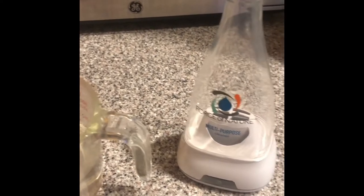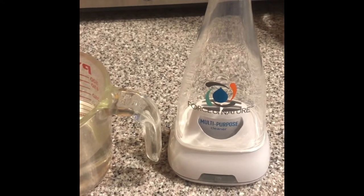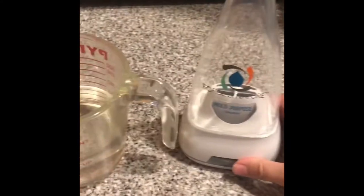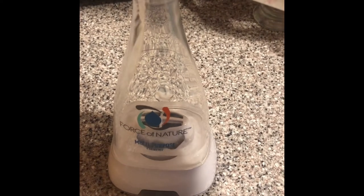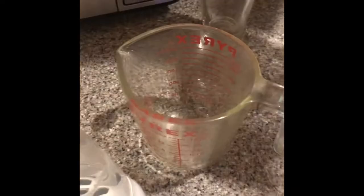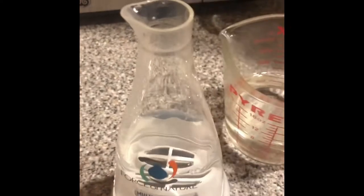I'm actually going to use filtered water in this. We have a whole house filter, and where we live, the water isn't especially hard, but the cleaner the water, the higher quality the product will be, and it's easier on your machine. So I'm just using the water that we drink that comes from this pitcher. I'm going to go ahead and pour it in now. A little more. I'm using this because this pitcher pours a pretty big stream and the top little part is pretty narrow.